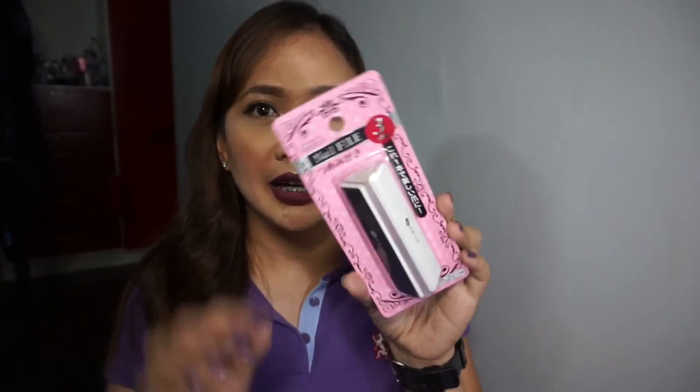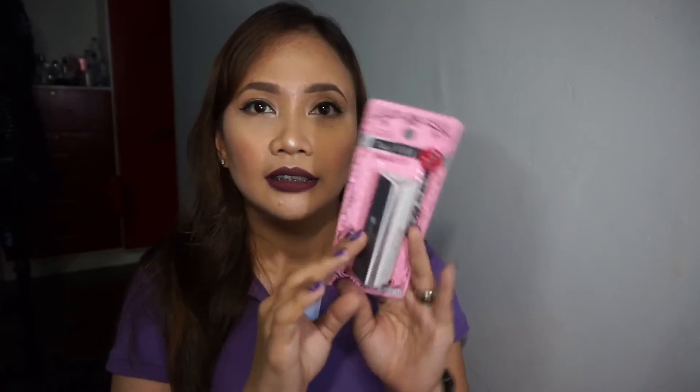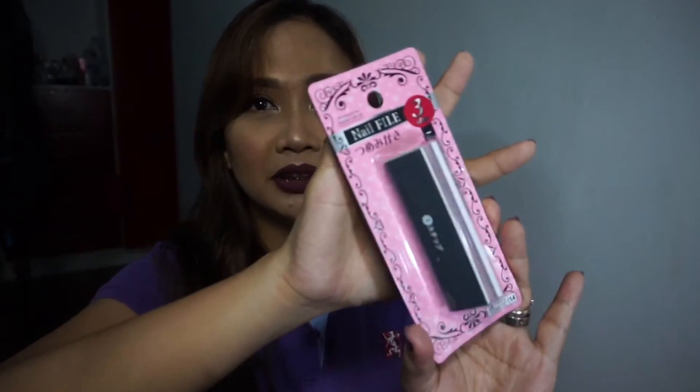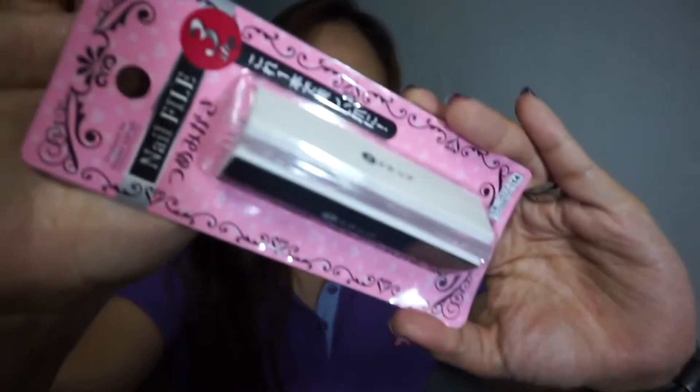I also bought this nail file — it's like a 3D nail file. I can't read the label because it's in Japanese, since I bought it at Japan Home. There's some English on it too, but it's a nail file — you know what that is.